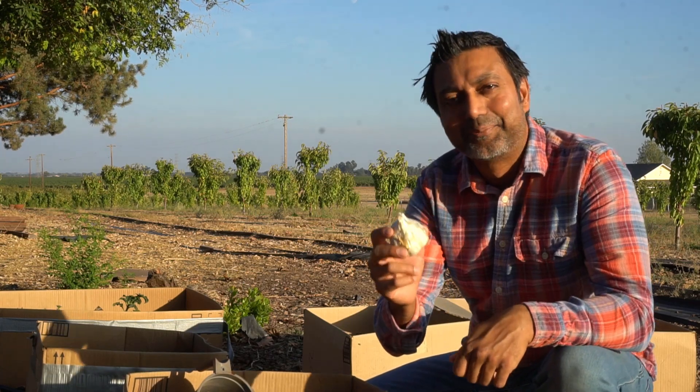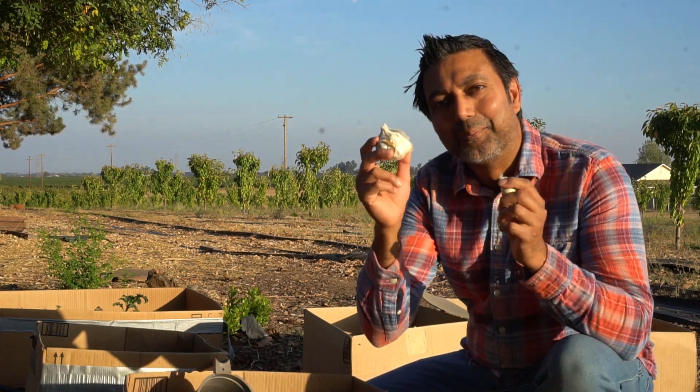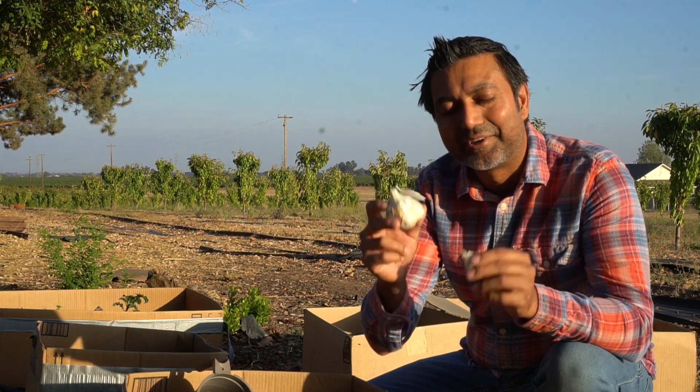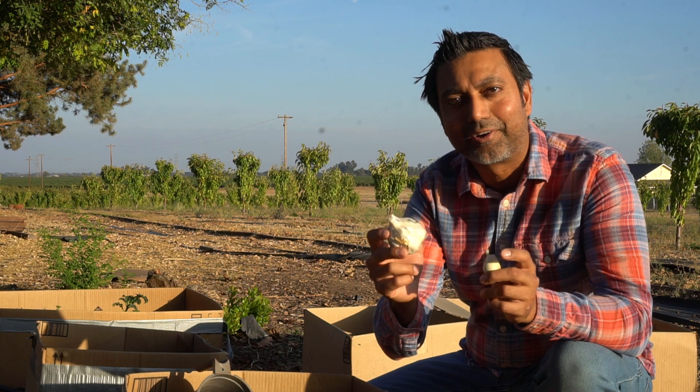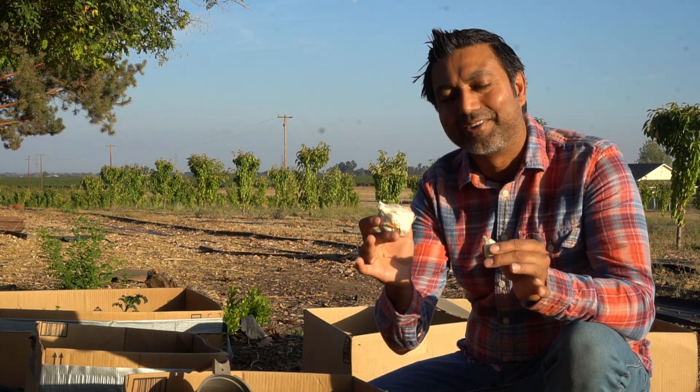Hello everyone, this is Jack. In this video I'm going to cover garlic growing mistakes that you must avoid. If you avoid these mistakes you'll be able to grow garlic correctly and grow big garlic bulbs with a lot of harvests.